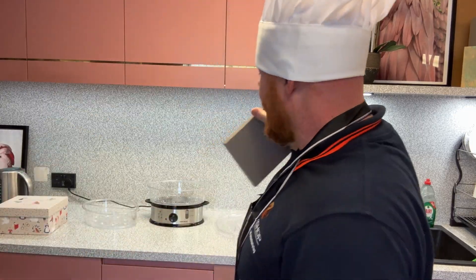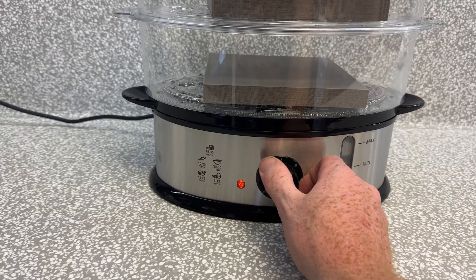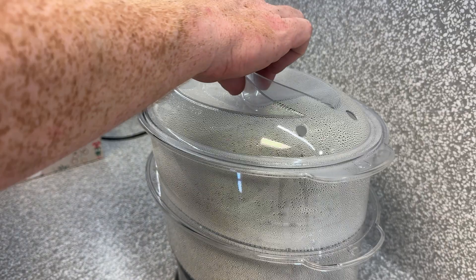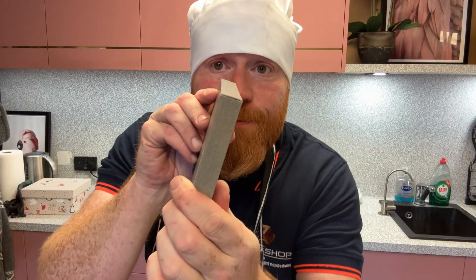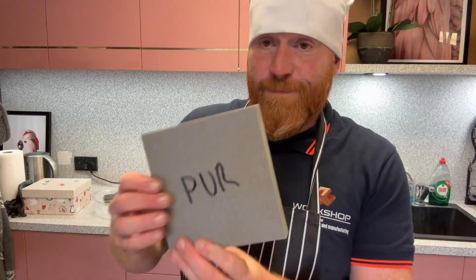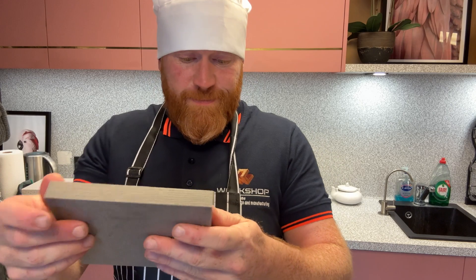Number two: resistance to heat and moisture. EVA glue can soften and lose adhesion under high temperatures, which can cause massive issues in environments like kitchens and bathrooms. PUR glue has an excellent resistance to both heat and moisture, making it ideal for such challenging conditions.